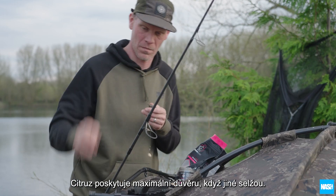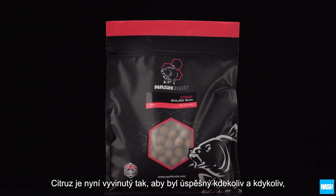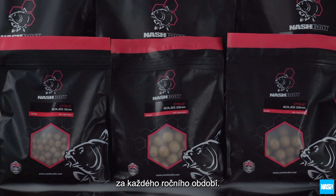Trusted by anglers to deliver results when other baits fail, citrus has now evolved to offer the same performance on any venue and through all seasons. Nash Bait Citrus.